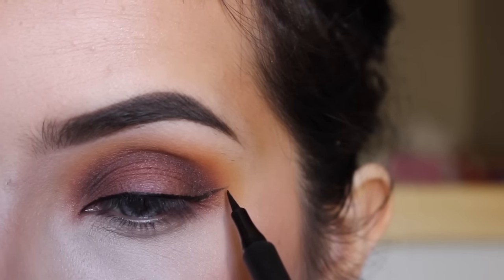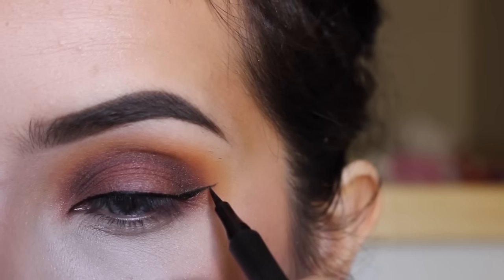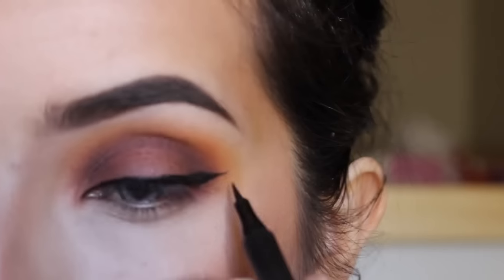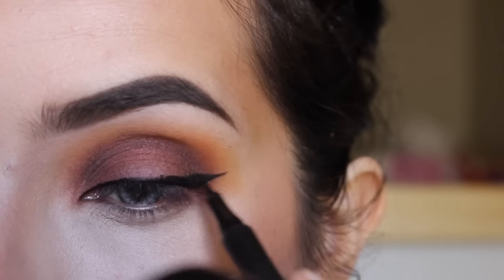I will be making an eyeliner tutorial soon. I just moved this month, like on Monday, so that's why I've been really busy and this video is really short. But I promise I will make a new video soon, and if you have any requests just let me know.